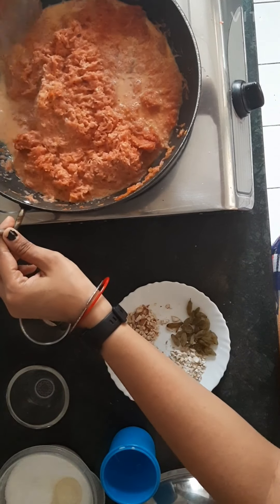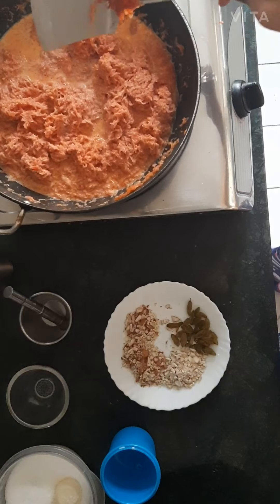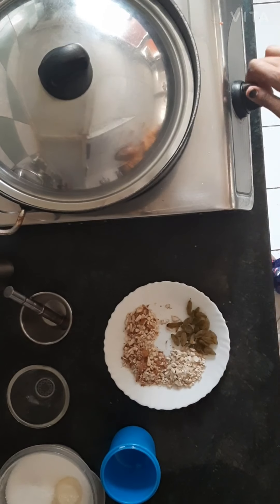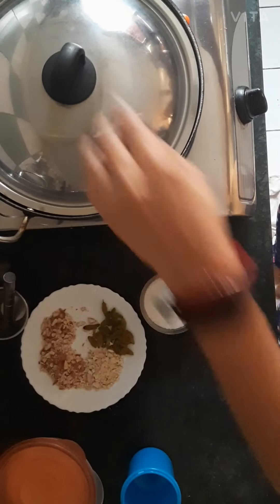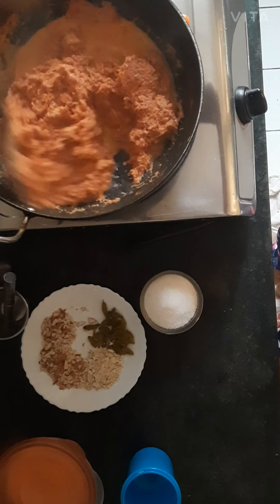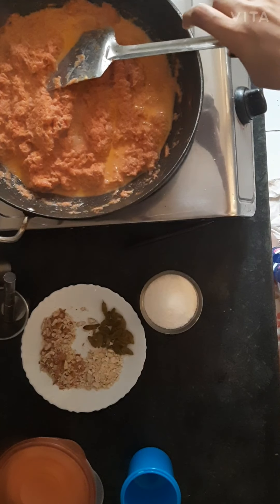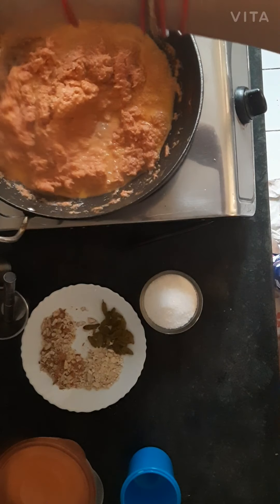Cover the lid and cook for 15 to 20 minutes. Mix it well after adding the milk. Because of the milk it will add more richness and more flavor to it. As we cook it more and more, the milk will get reduced and the color will become darker.